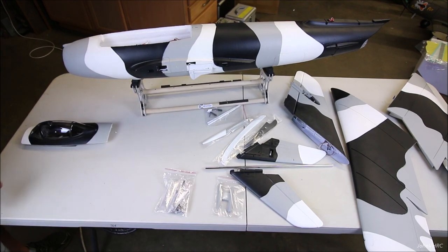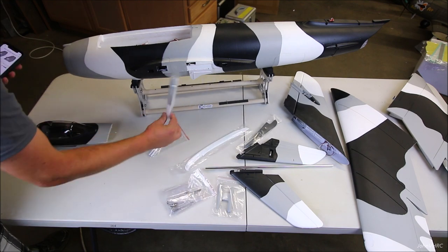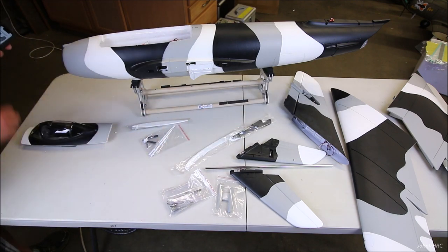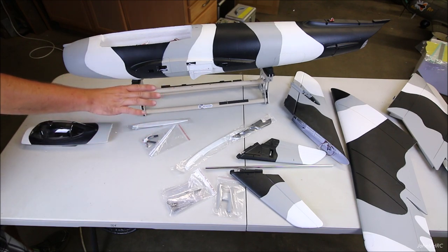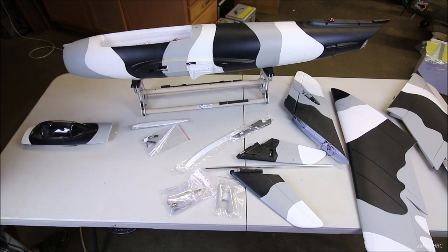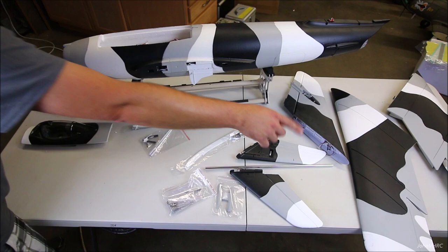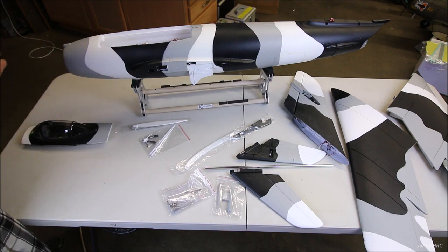The manual wants you to first glue in the pitot tubes and wing fences. There's also a gun pod that goes on the bottom and a skid that goes on the back. What I'd like to start with is doing the linkages, then put on all the scale bits once it's sitting on its landing gear. So I'll assemble the jet, do the linkages, then add the scale details last so they don't get in the way.